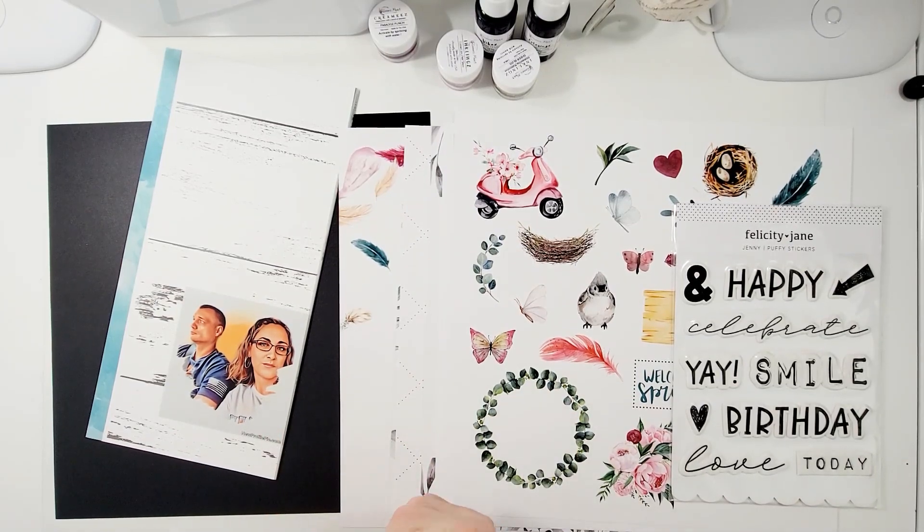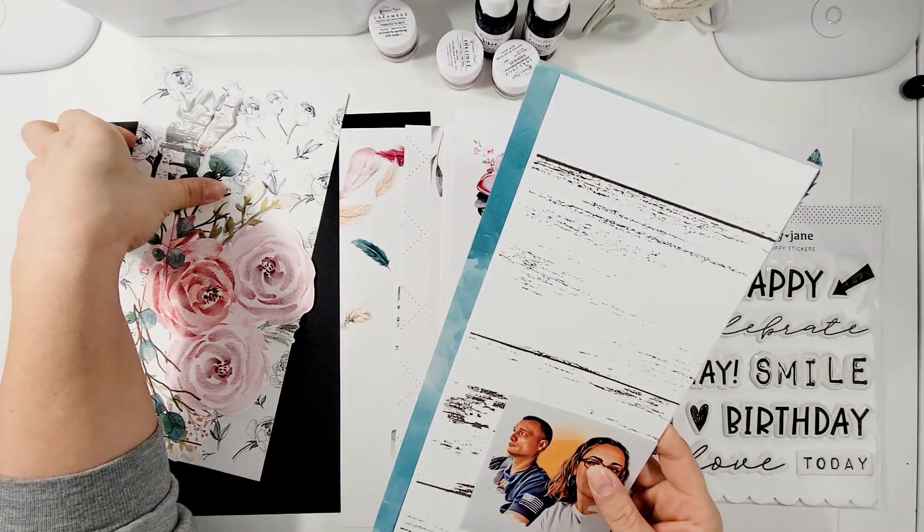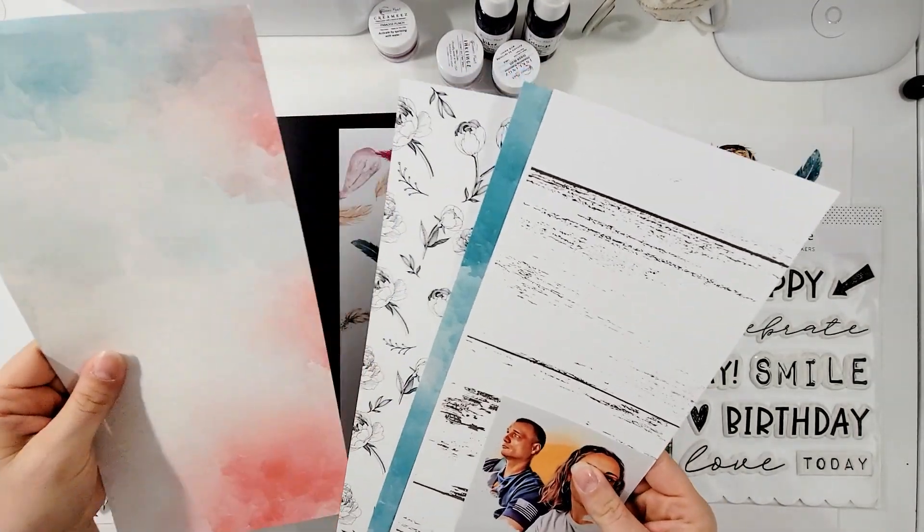I know that this is towards the middle to the end of March. However, I am super excited. I got a little ahead of myself before I filmed this.